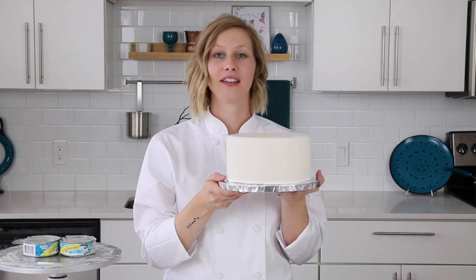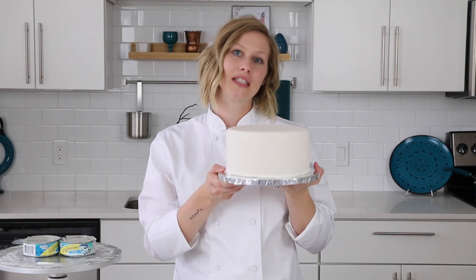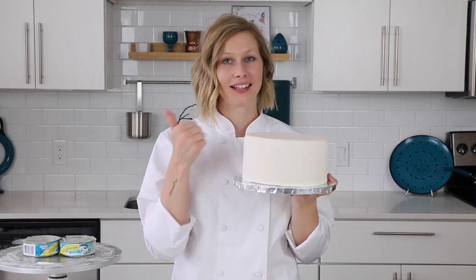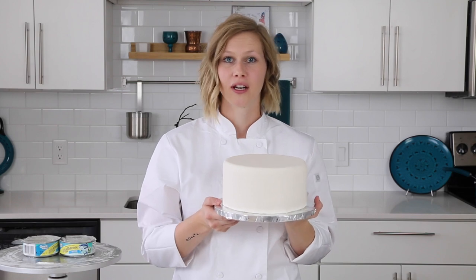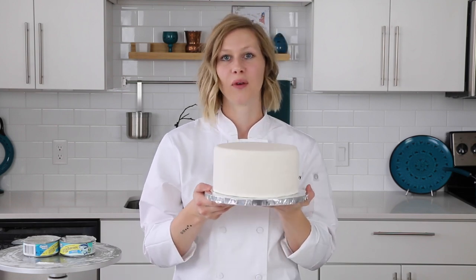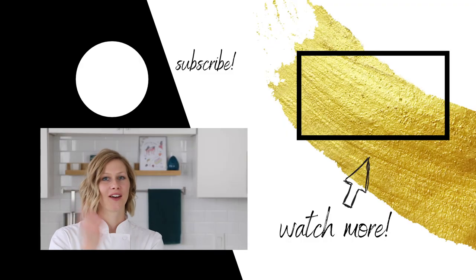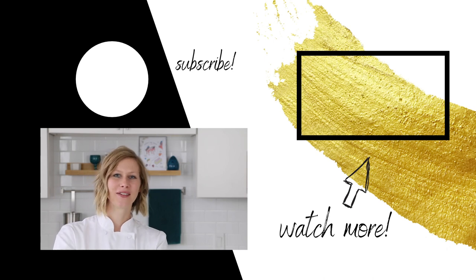Well, there you have it — now we have a nice smooth cake dummy. Let me know if you found this video helpful down in the comment section and with that like button. Comment below if you have tips of your own for covering a cake or cake dummy smoothly with fondant. Feel free to check out another video if you want to learn something else sweet. Don't forget to subscribe, and now go tackle your fear of fondant — I'll see you guys in a week. Bye!